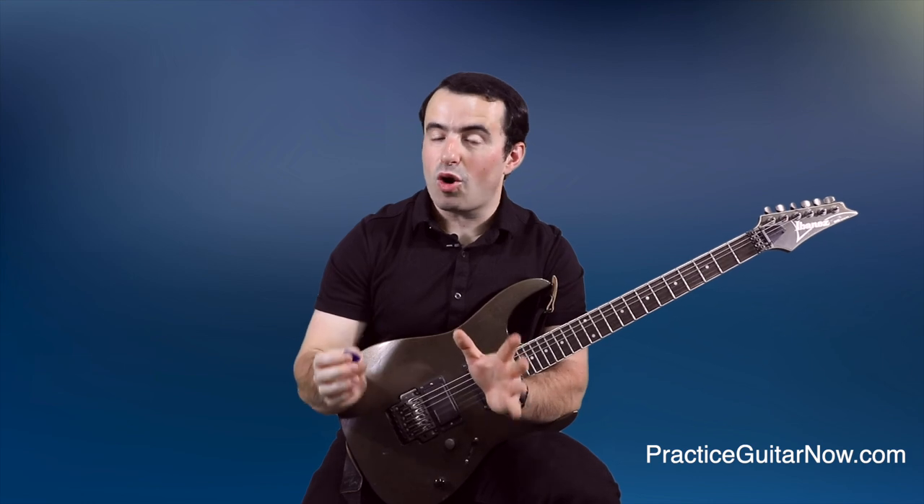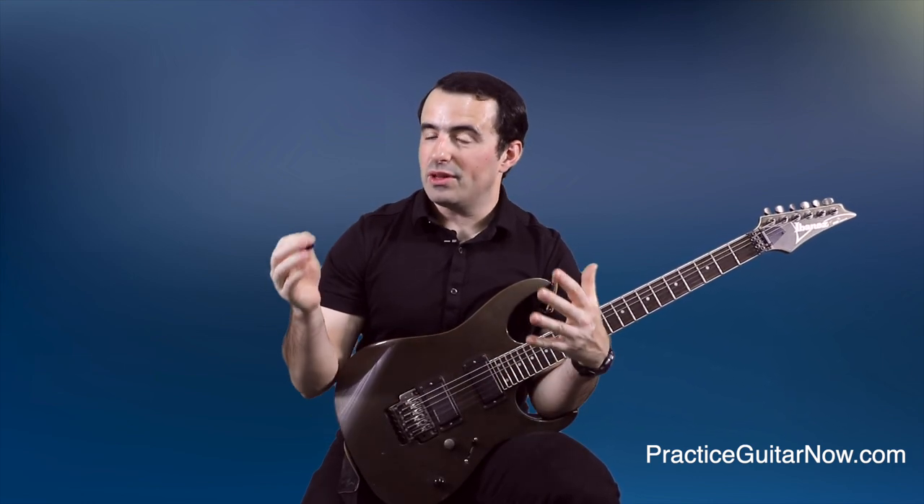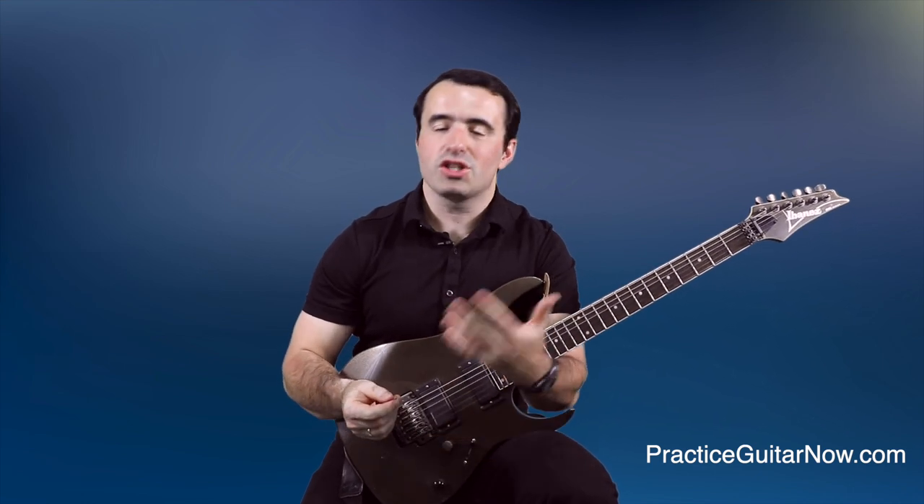I think that you will be better off building your speed with a pick that's at least one millimeter or thicker. You'll have an easier time keeping your hands in sync, and you'll have better articulation and better speed as a result of it.